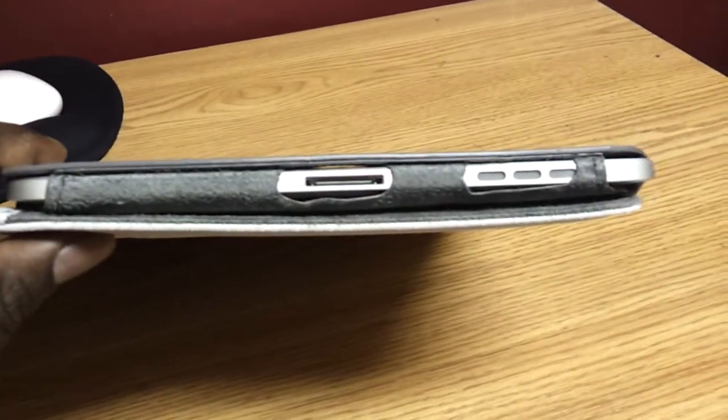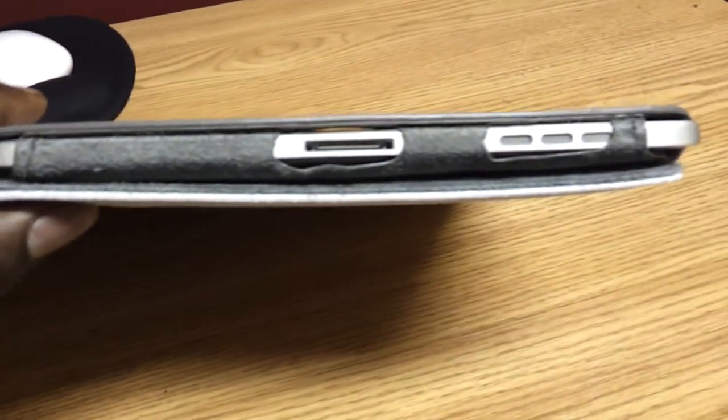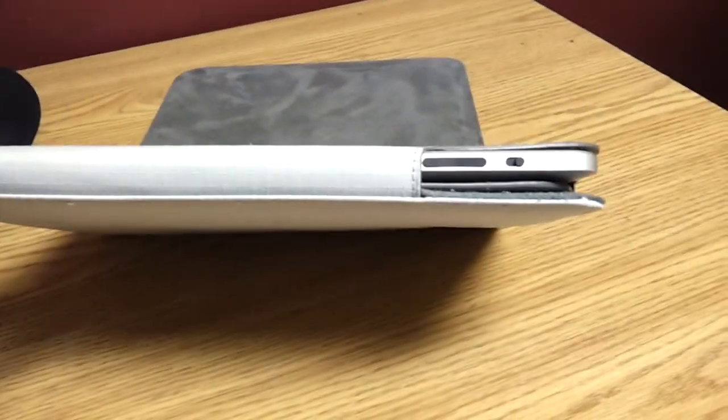My only gripe about the case is the fitment is just a little off — it fits perfectly and everything is exposed, but it's just a little off down at the speaker area. It doesn't sit all the way over. But besides that, I'm not trying to be picky — it fits very, very well.